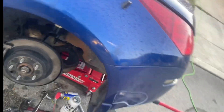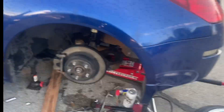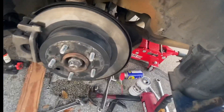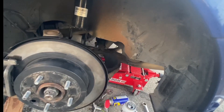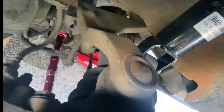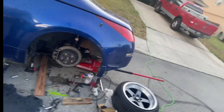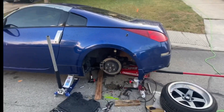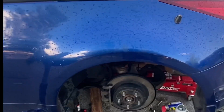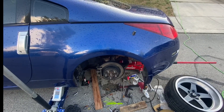I ran into some issues. I didn't realize when I bought the toe arm — I thought it was the arm for the delete, silly me. But I put the toe/camber arm right there. I didn't put the camber arms because my wheels kind of fit already, and I don't want to put too much camber. I don't really want to run these spacers, so I'm gonna see how it looks.